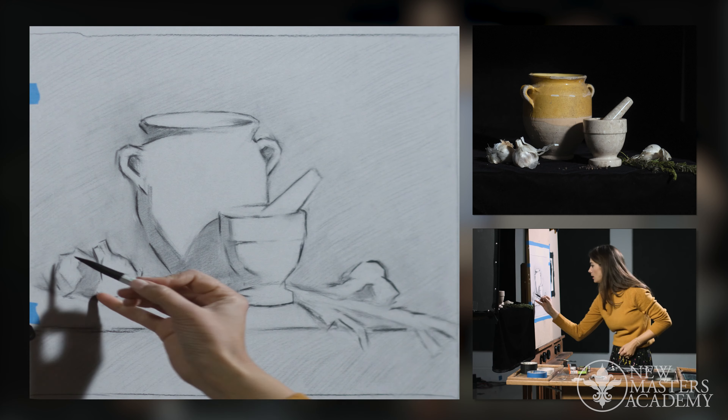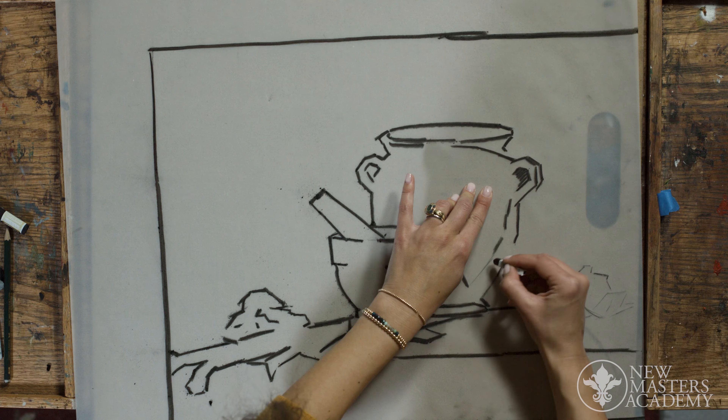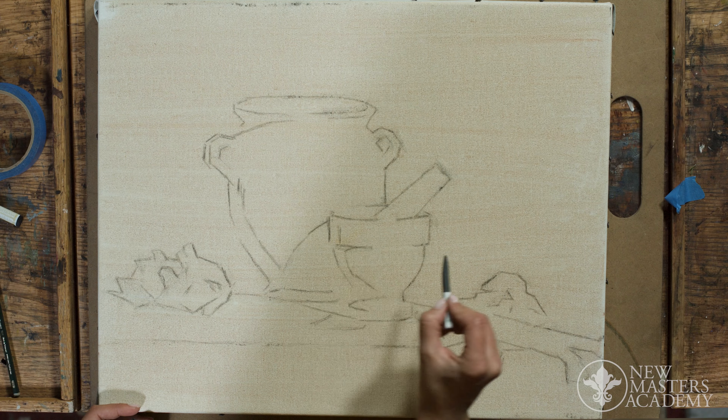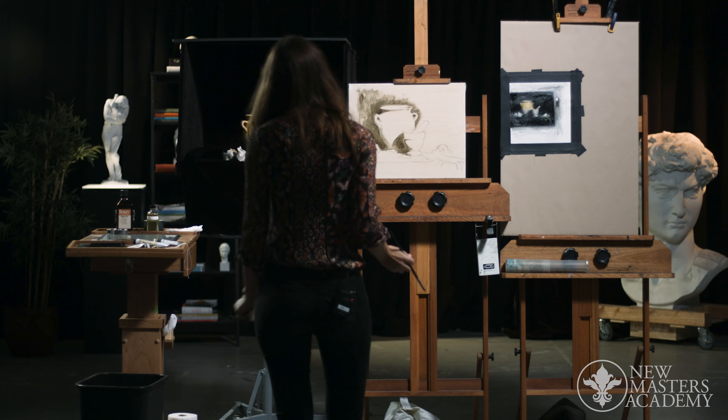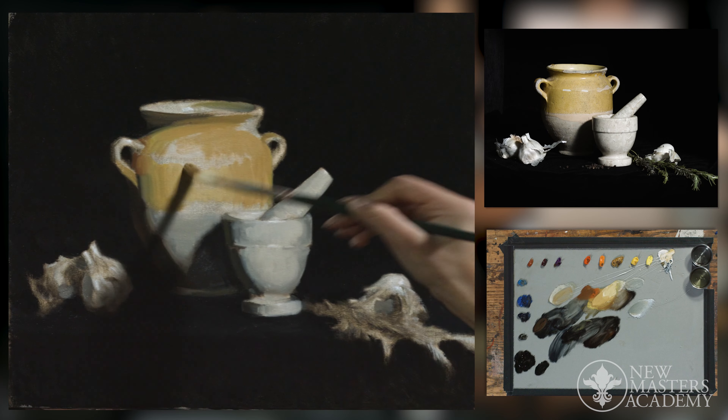After making the final decision on our composition we'll do a transfer drawing for our painting. Then in the sixth part of this course we'll transfer the drawing onto the canvas and based on it do an underpainting in one color. Finally from the underpainting we'll move on to the actual painting using the full palette.